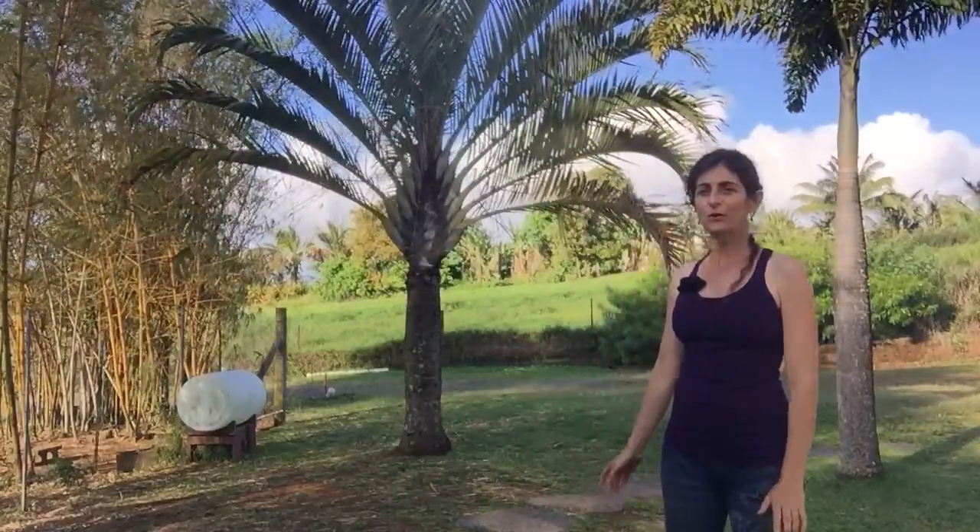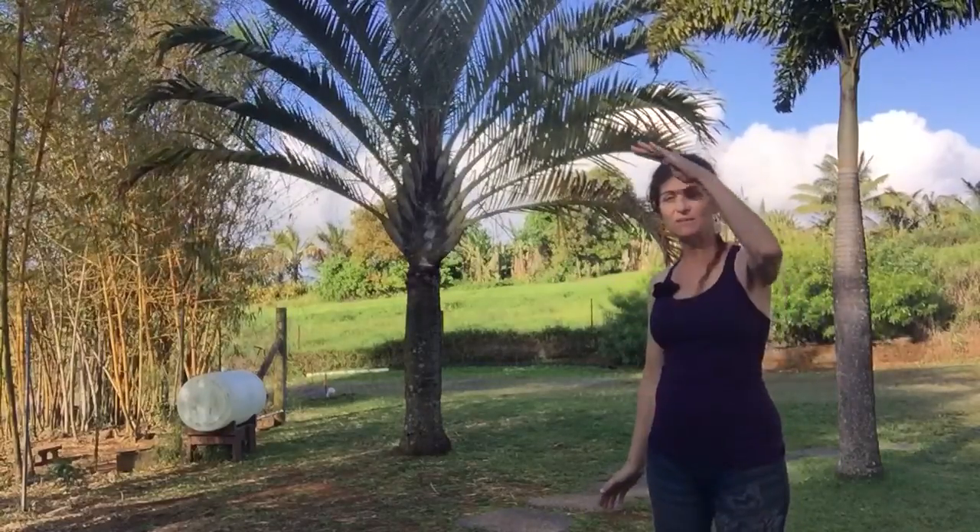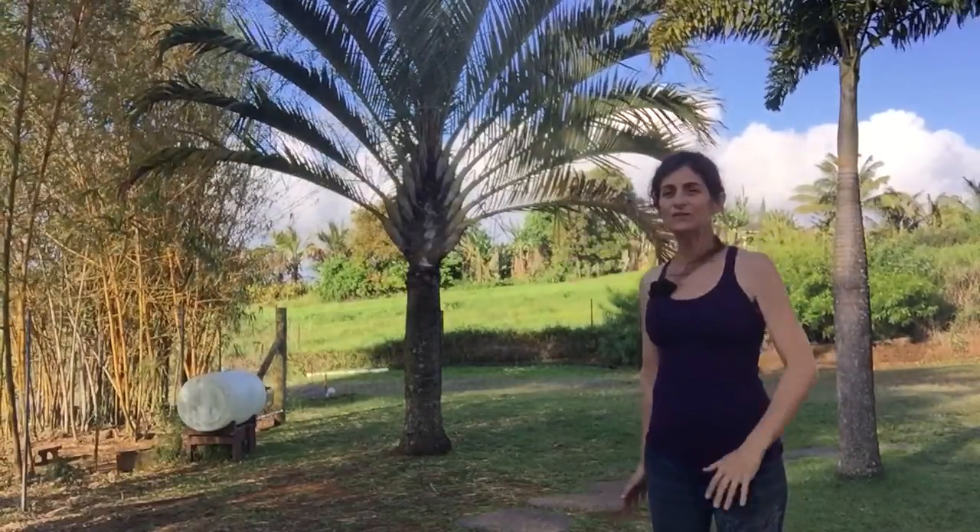Day 17, kiss my asana. A windy day in upcountry Maui, and I've been watching this beautiful palm tree flowing in the wind, noticing the shapes of its leaves and how they bend at different angles, which made me think about side bending.